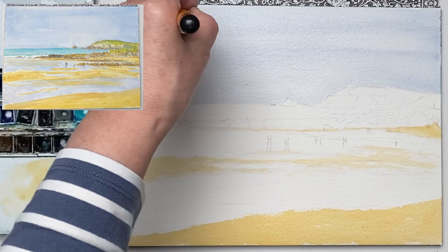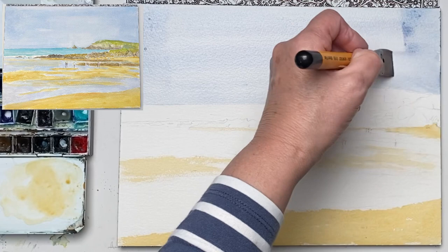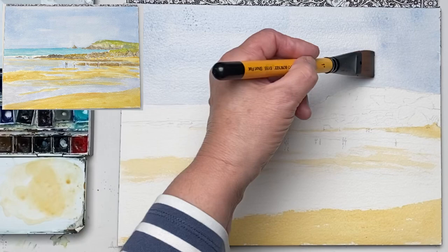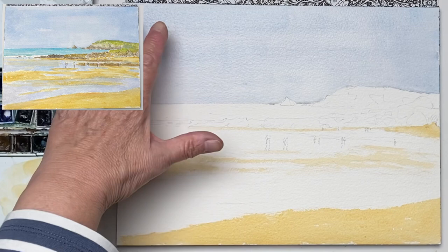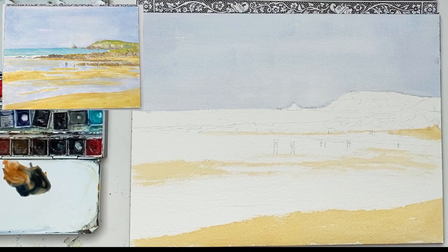Now in my reference, for some reason, it's slightly darker on the sides. Might be that there was just a burst of sunlight coming through the middle. So I'm going to try and incorporate that. I don't want to leave the square so I'm trying to make it a little bit random. So now putting the darker sky in so that your focus is instantly in the middle of the picture.